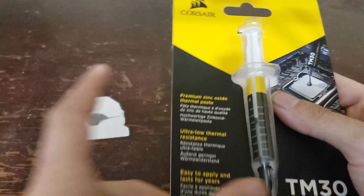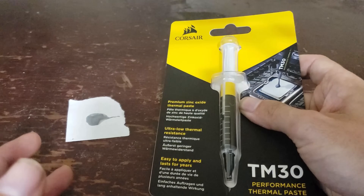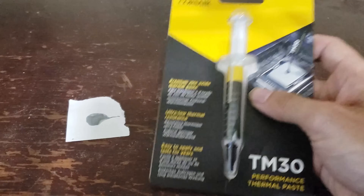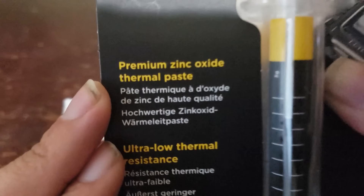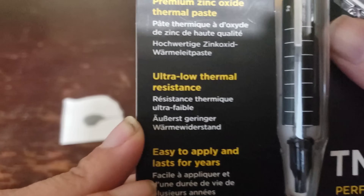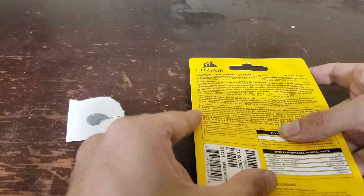It's nothing to write home about, it's really nice — standard thermal grease but it's Corsair, so it's just really cool. It's non-conductive, it's zinc oxide thermal paste, which makes it really nice — ultra low thermal resistance, easy to apply, and lasts for years. It's not going to dry out or crack on you.